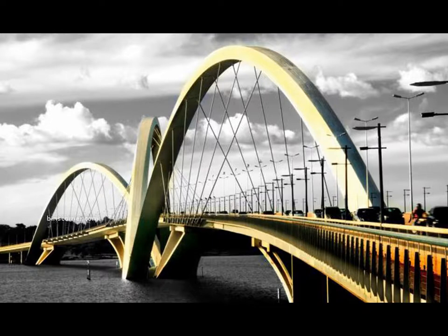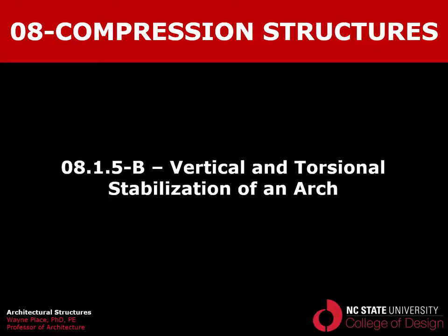This is another example of an arched bridge which, by the nature of its asymmetric suspender elements, has bending to the side, bending up and down, and torsion. In the case of this bridge, instead of a truss tube, it's basically a tubular member with solid side walls — but it's the same principle. It's important that this member be able to resist lateral bending, vertical bending, and torsion. That concludes our video on vertical, horizontal, and torsional stabilization of an arch.